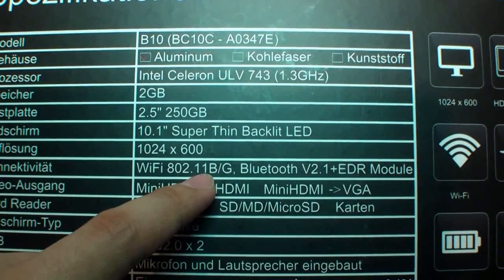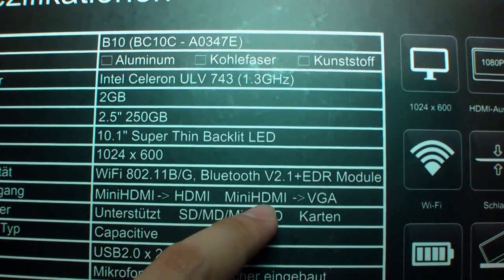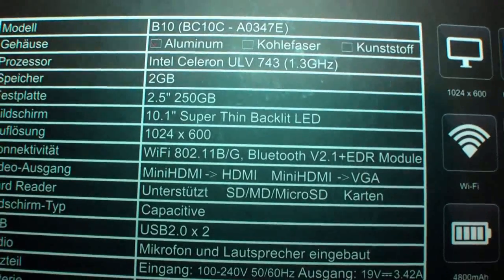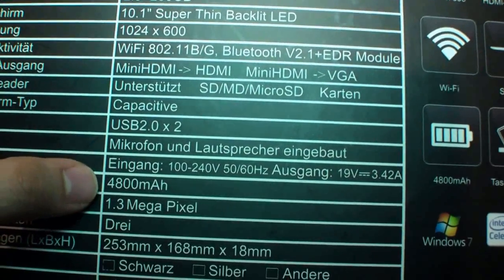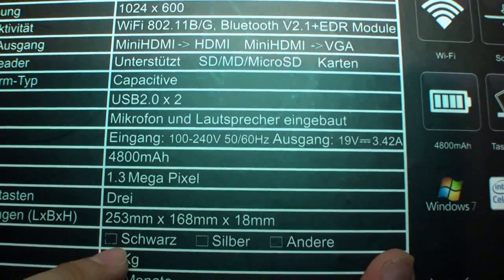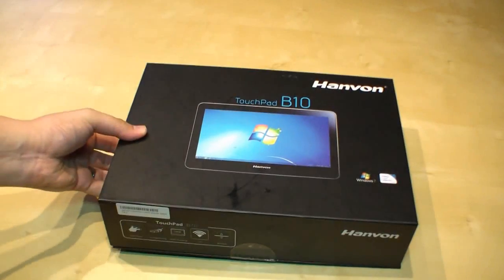It has Wi-Fi B/G, Bluetooth 2.1 plus EDR. It comes with two adapters: mini HDMI to HDMI and to VGA. It supports SD cards. It has a capacitive multi-touch display, two USB ports, a 4800 mAh battery, and a 1.3 megapixel webcam. It weighs under 1 kg, and here in Germany you have two years warranty.